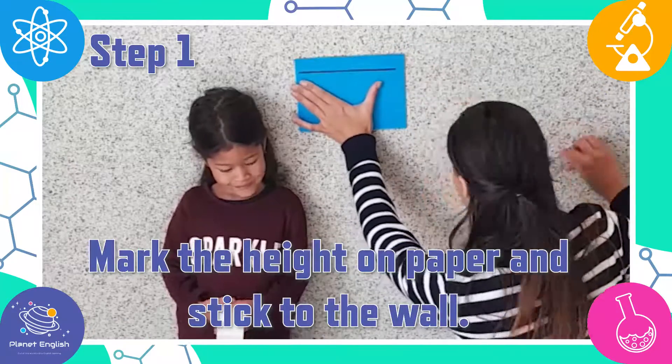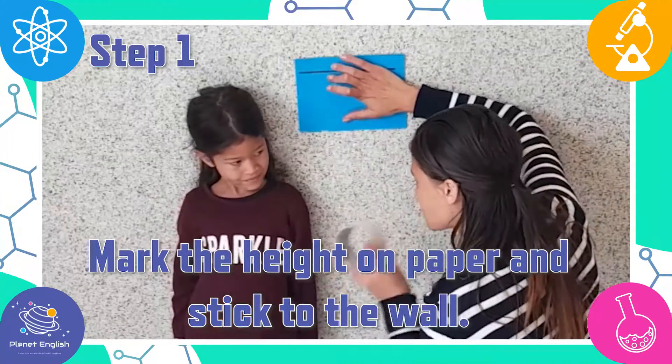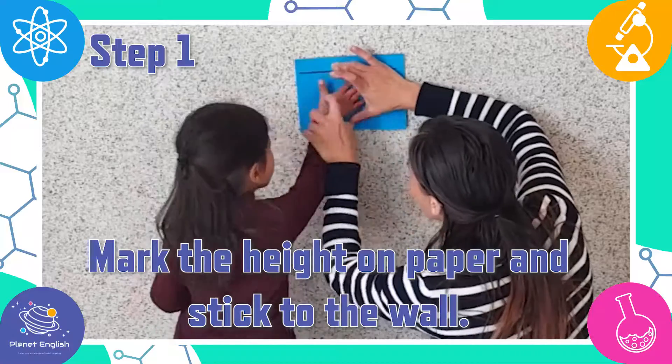Step one. First I'm going to mark Tatiana's height on a piece of paper, then stick it to the wall.